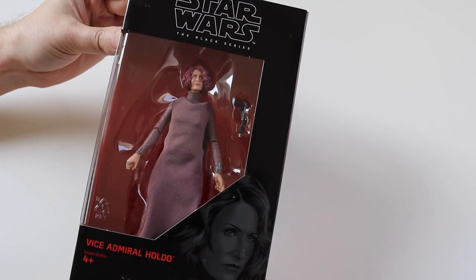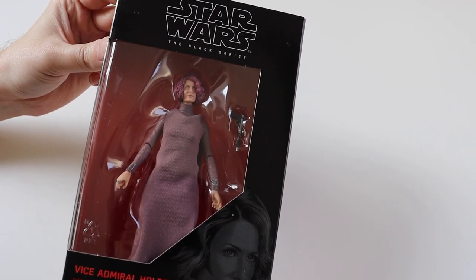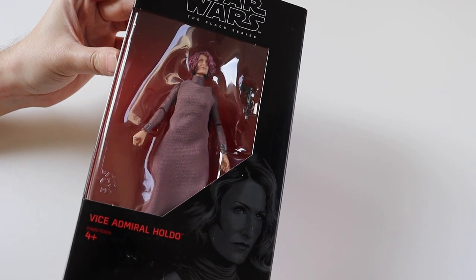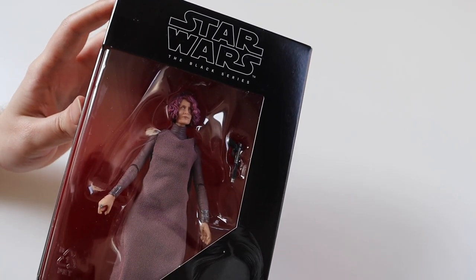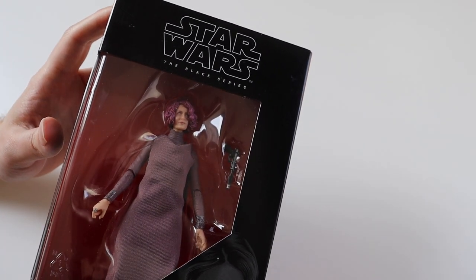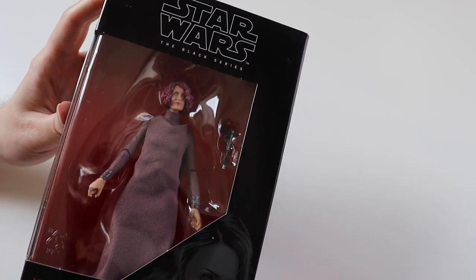Hi everyone and welcome to this video where I'm going to be unboxing another Star Wars Black Series figure. Today it is Vice Admiral Holdo and she's one of my favourite characters from The Last Jedi, so I had to have her in my collection.